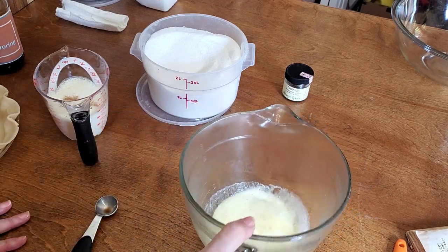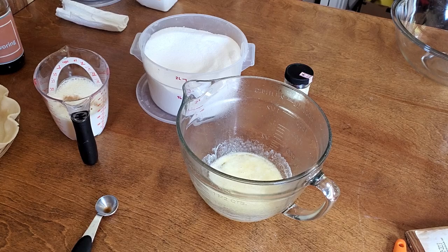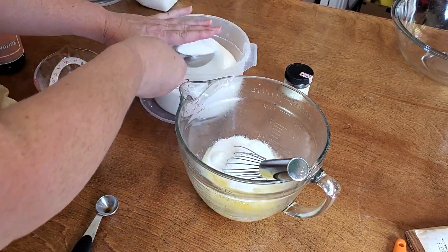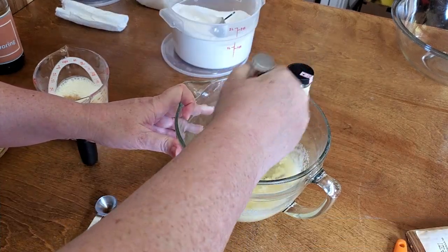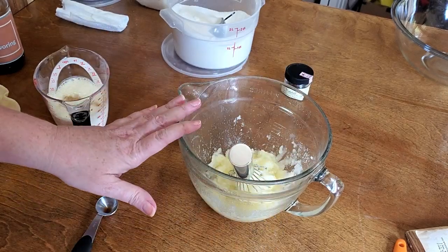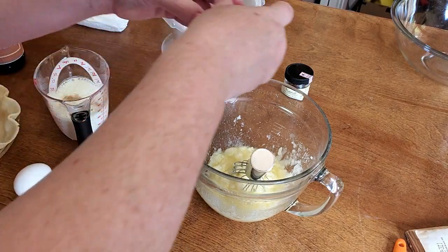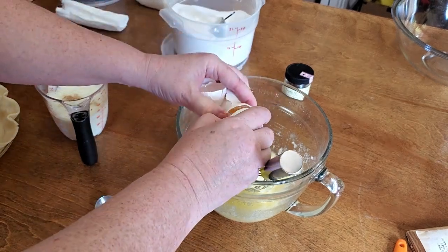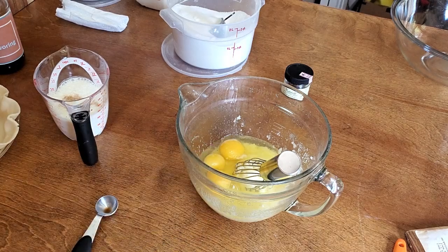My butter was already kind of room temperature, but not quite, so it's melted now for sure. I'll beat the sugar in with this butter so that it won't be too hot for the eggs when we add them — using a wire whisk. I'm going to use one and a half cups of sugar. Now we're going to add three eggs. A lot of people would beat their eggs individually in another bowl, but I'm not going to mess up another bowl just to beat the eggs when I can beat them in the same bowl. So let's mix this up well.